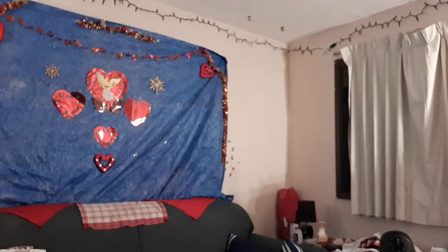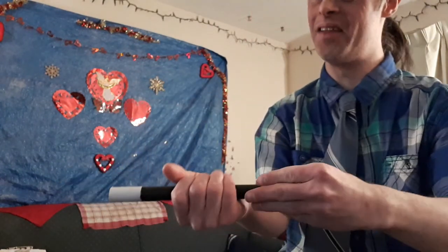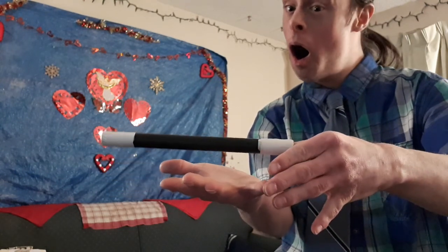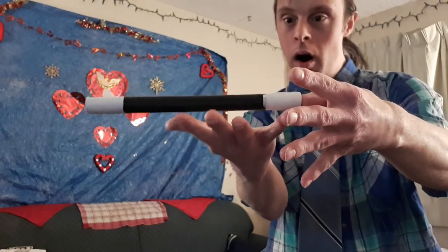Down to our tenth trick — the magic hand floating wand magic trick. Here's what this floating wand will look like. I just came in with my magic wand. Let me put the wand into my hand like this — watch the wand — whoa, cool.